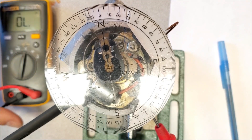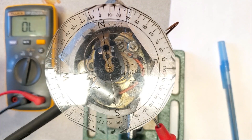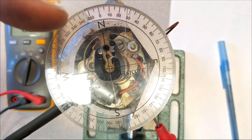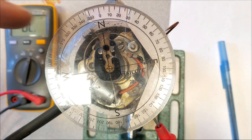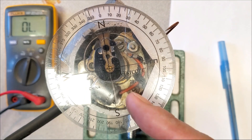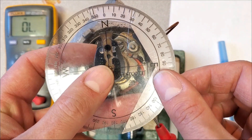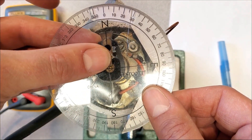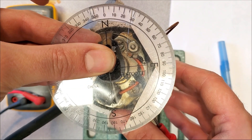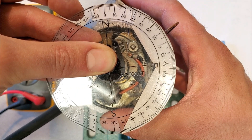I have my multimeter hooked up to the points, and it's going to make a noise when they're open versus closed, so we'll be able to check the dwell angle. I'm going to push the rotor one way, check the dwell, then push it the other way and compare the two numbers. I'll hold it slightly in a clockwise rotation so none of the advance mechanism is operating, and just rotate the body to simulate actual rotation.